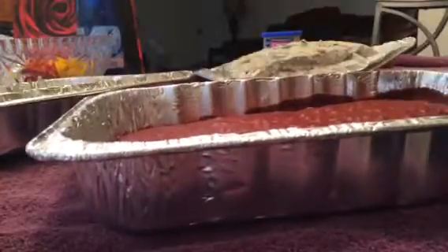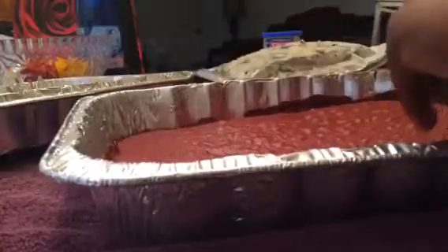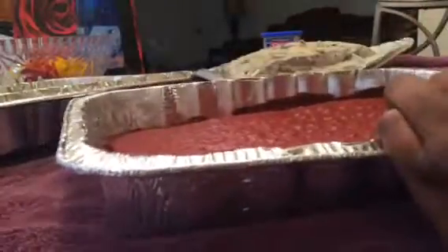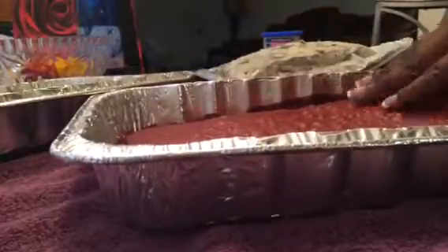I'm going to try to get it up out of here. This shouldn't be hard because I baked these cakes last night. See, it's going to lift right on up out of the pan — look at that! Booyah! And then you're going to put this on top.